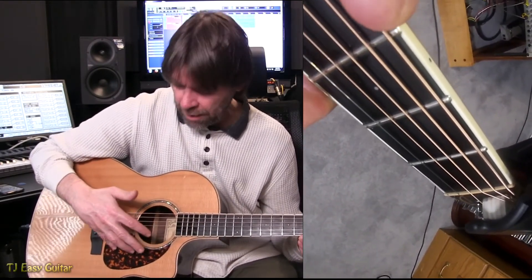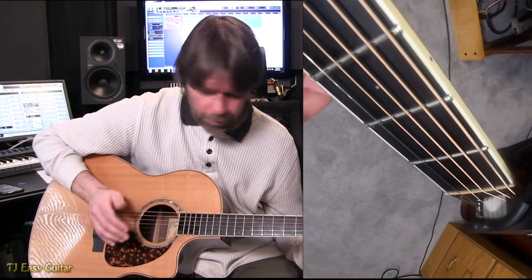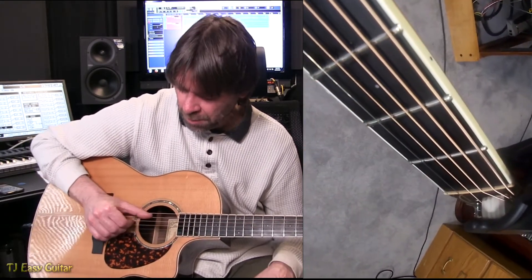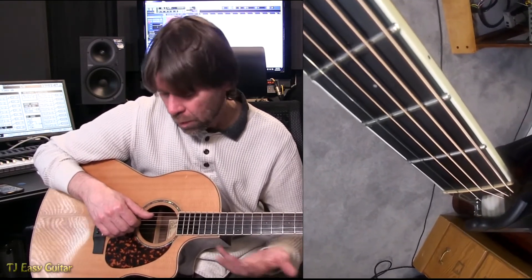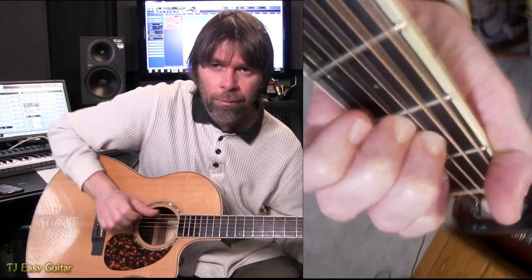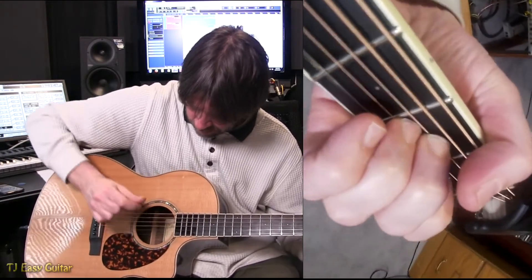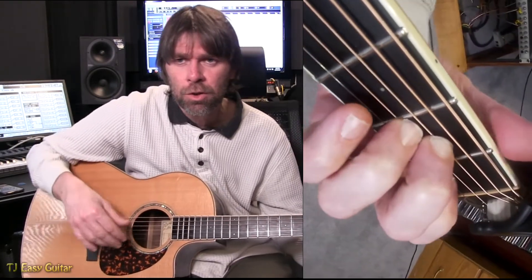Sometimes it's nice to use the heel of your palm resting on the bridge. Some people like to pick with their pinky there to keep the hand stable so you can be more accurate with your fingers. I tend to pick with my fingers behind my thumb. I was trained to always pick this way when I took classical guitar, so that's the method I recommend. I find I can do more this way for things like drumming and tapping.